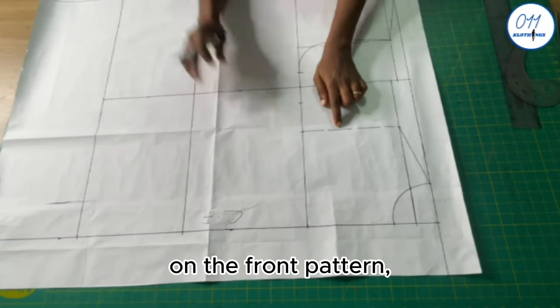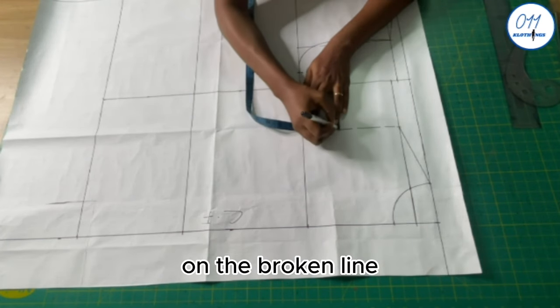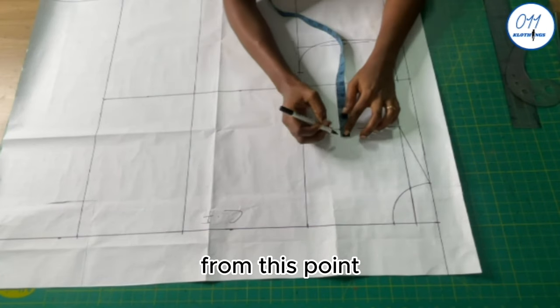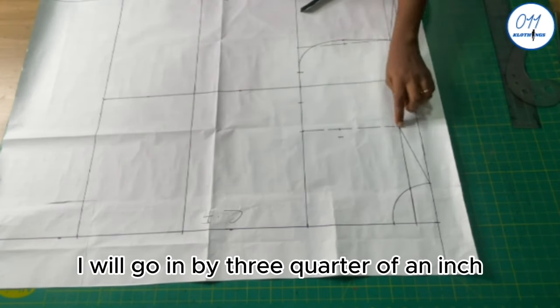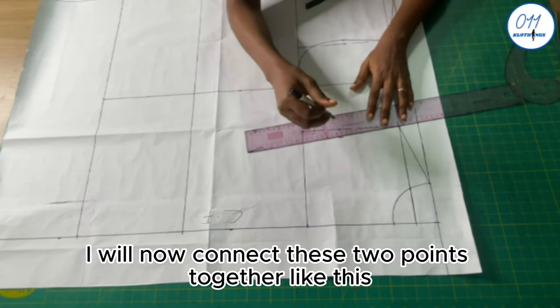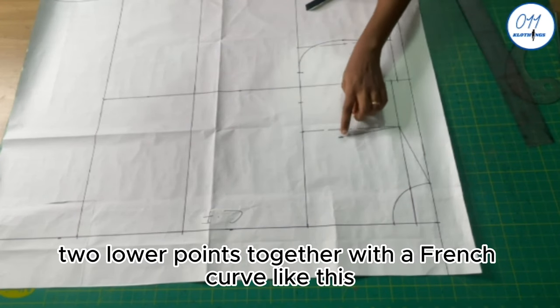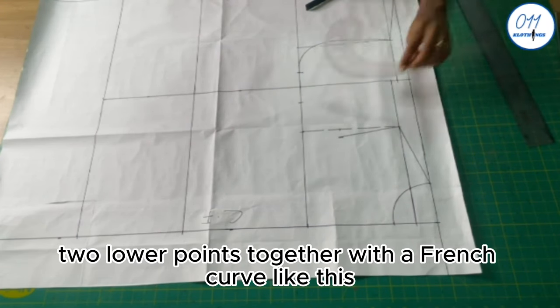On the front pattern, I go up by 3 inches from the armhole line on the broken line, then go in by three-quarters of an inch from that point. I connect these two points together, then connect the two lower points with a French curve to create the front armhole curve.